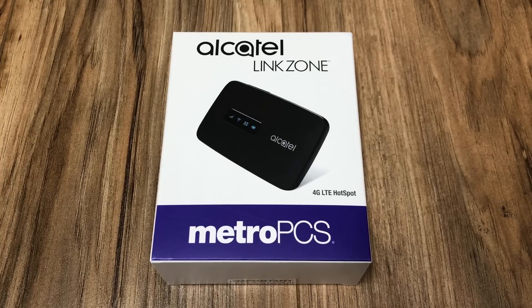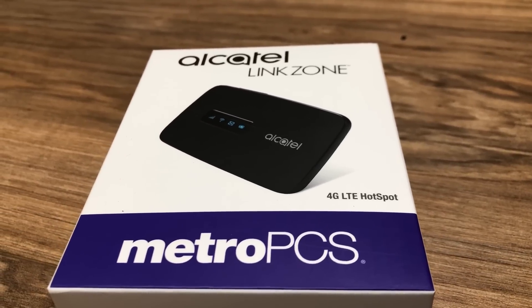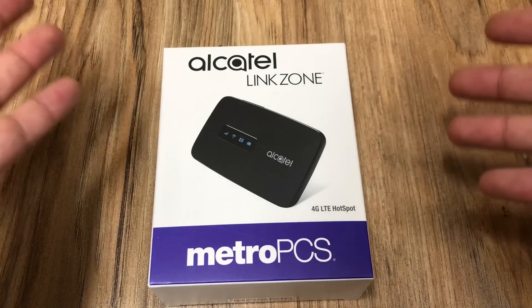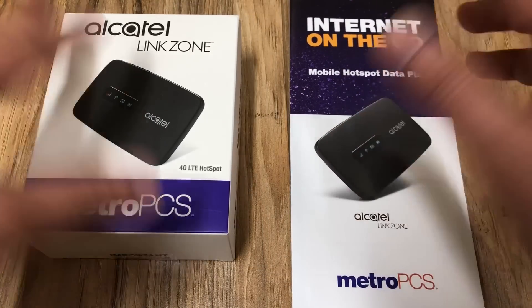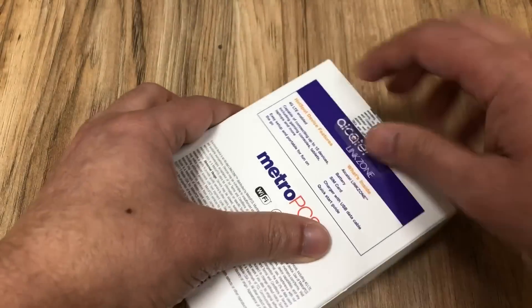What is up guys, thank you for watching JG Tech Blog. For today's video we have the Alcatel Link Zone — the newest LTE hotspot that just came out from Metro PCS. Let's go ahead and see what's in the box, show you how to set it up, how good it is, if it's actually worth it, and compare it with the plans they now have on Metro PCS.